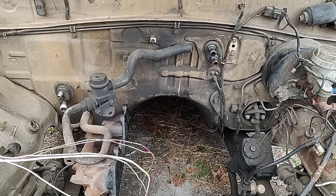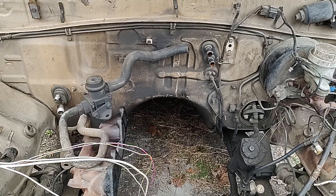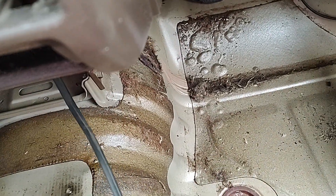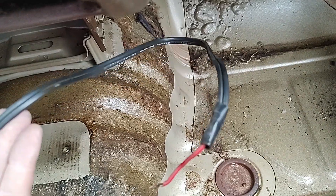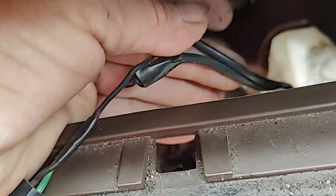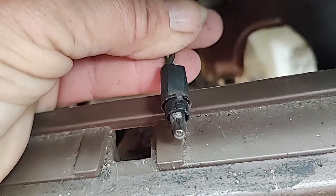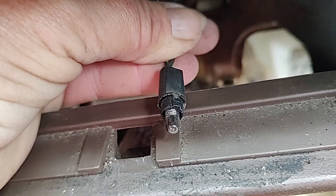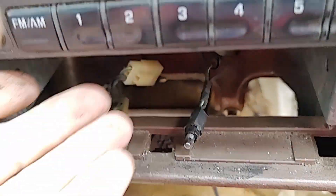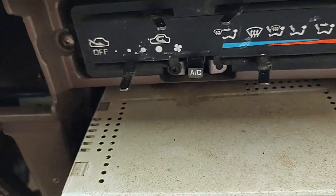I'm gonna go inside and tear the dash out because I need to know where all these wires go. Remember this wire that we found? I said it goes underneath the dash — well, I found it. It's actually tied in to the light on the ashtray. No clue why.